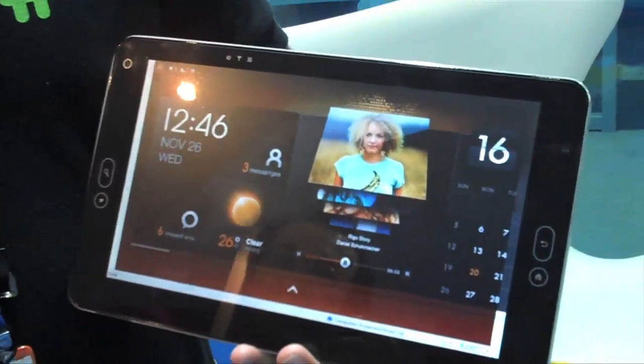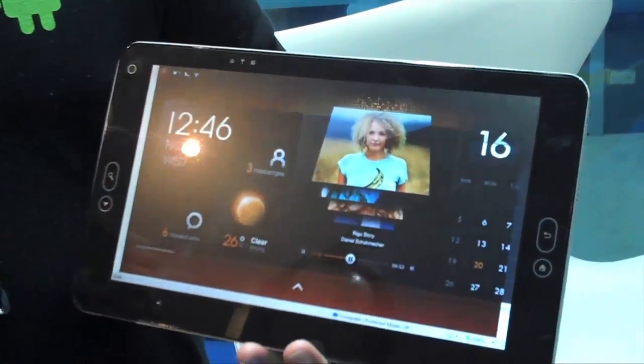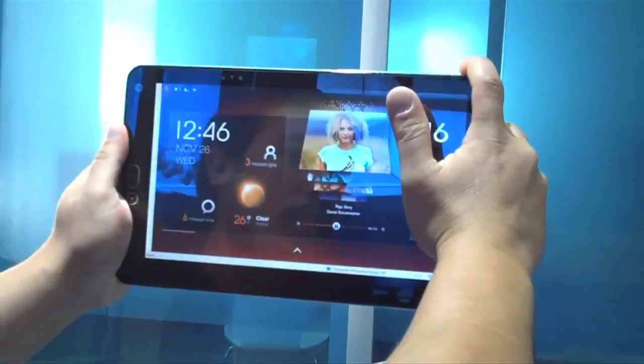We've got a front-facing camera here so we can do high-def video chat, and we also have a special button at the top which allows me to point and shoot so I can take photos using a 5 megapixel camera on the back.